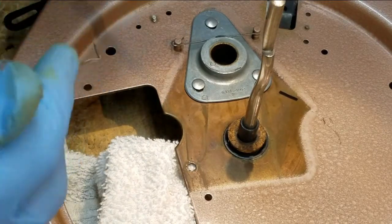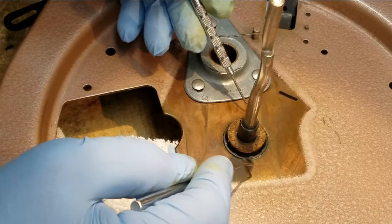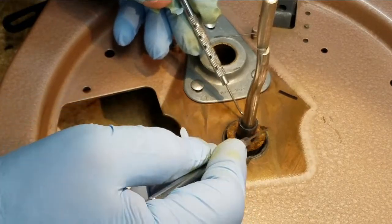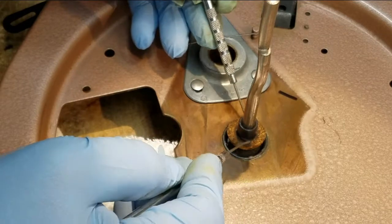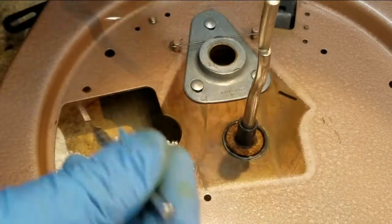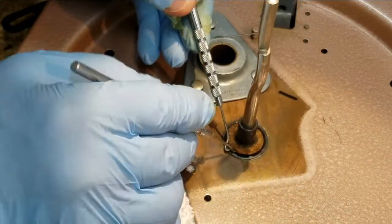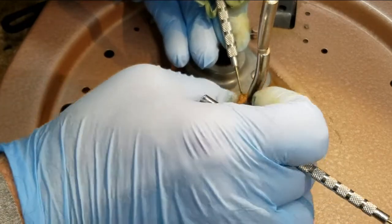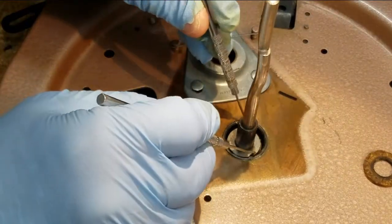Here's something on this Admiral record player that I've not seen on other record players. Most of this is pretty standard and I've done two or three videos on record players, so I don't want to bore you. But there's this cork disc — it must be like an isolator — that sits on top of the platter bearing. I used a couple of tools to get under it since it was pressed down in there pretty good.